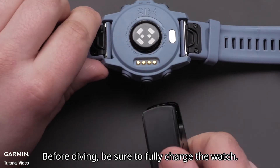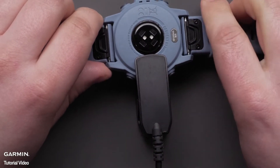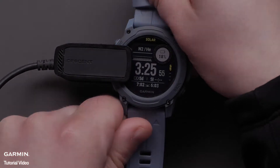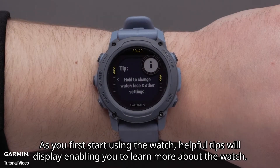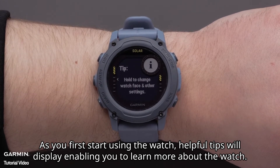Before diving, be sure to fully charge the watch. Now that your watch and phone are paired, your watch will display the watch face with the date and time. As you first start using the watch, helpful tips will display, enabling you to learn more about the watch.